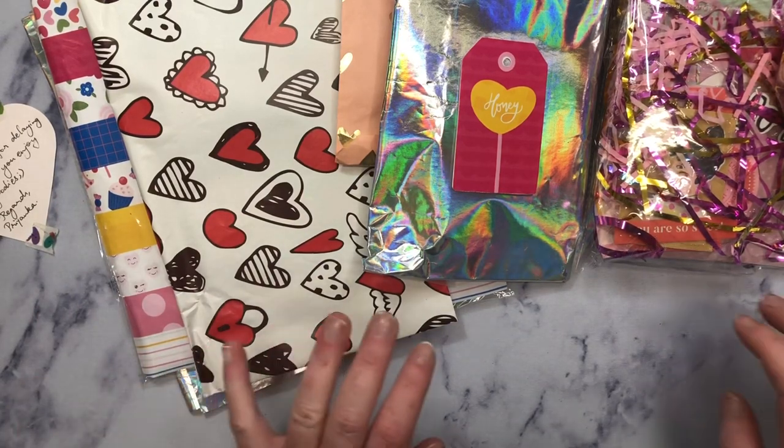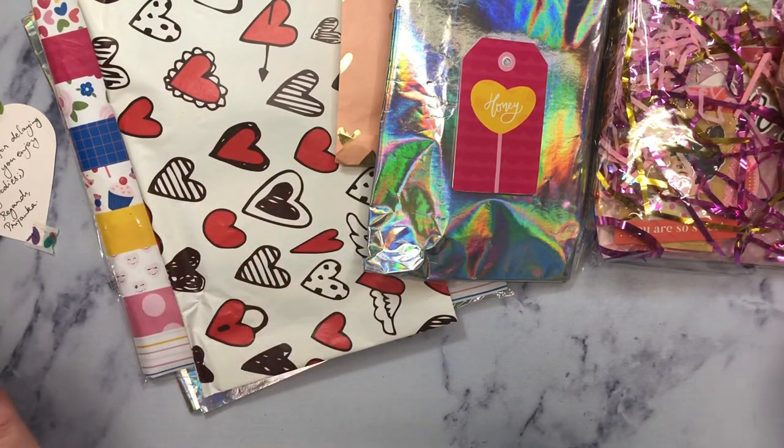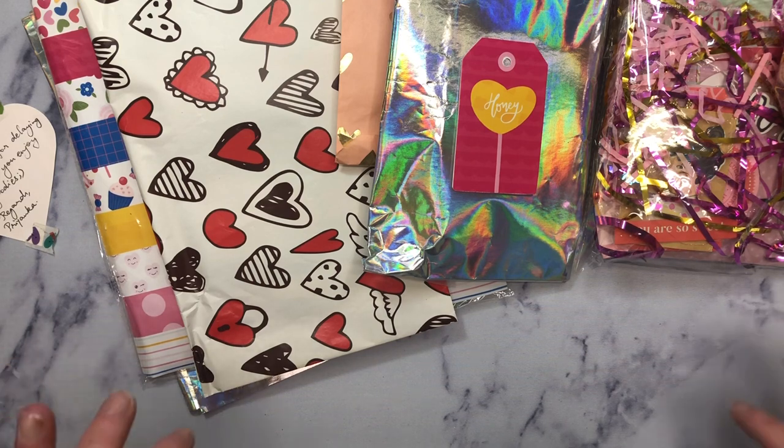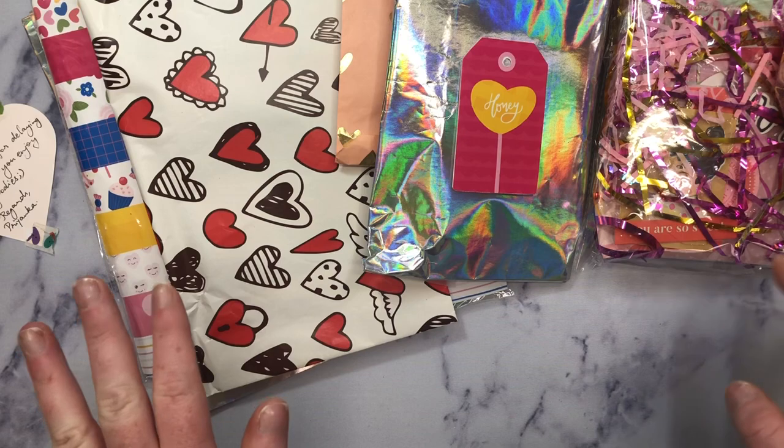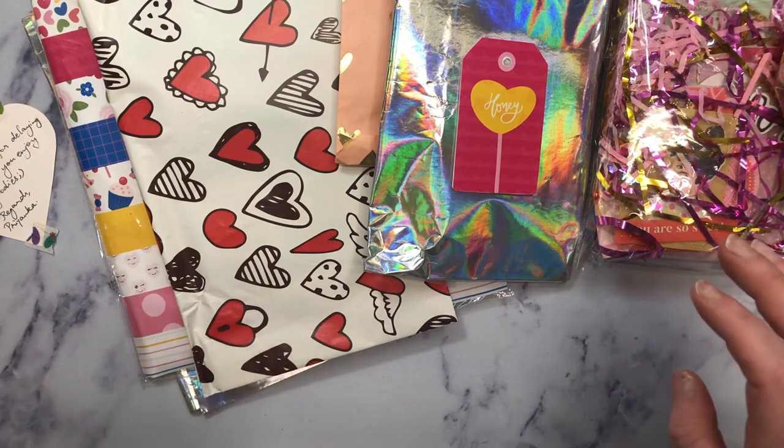Hey guys, it's Janae. Welcome back. So I took everything out of this package that my super sweet, the pretty pepper — her name is Priyanka — sent to me. She had it taped up so good that I could not get it open without actually removing everything. But I haven't peeked at anything. I'm super duper excited.